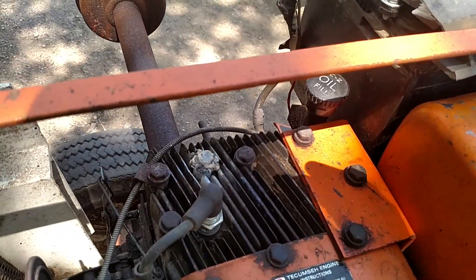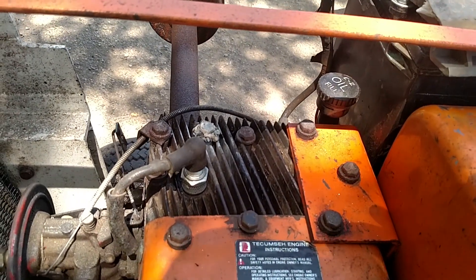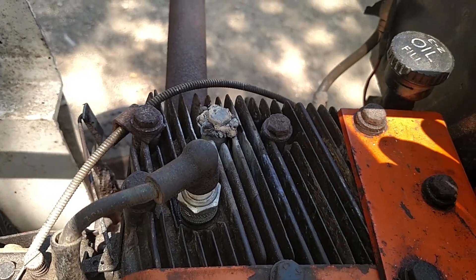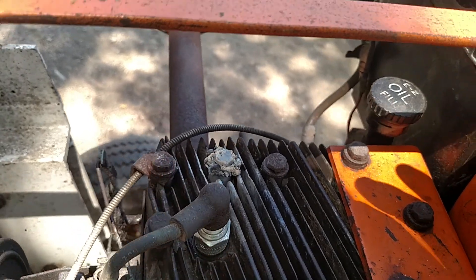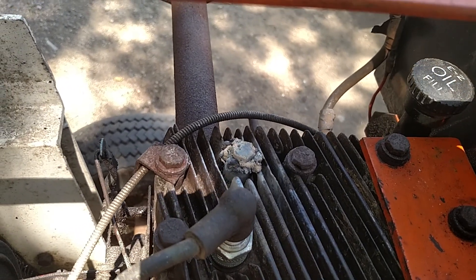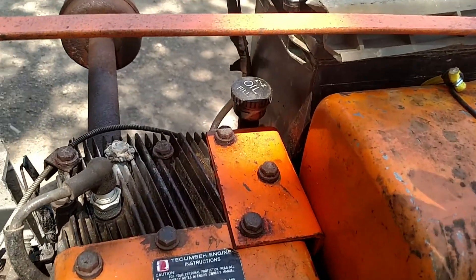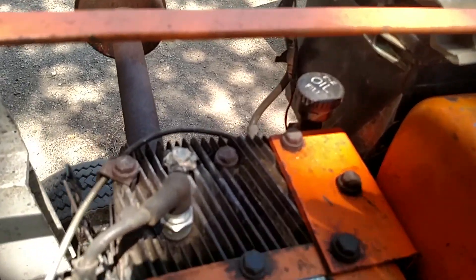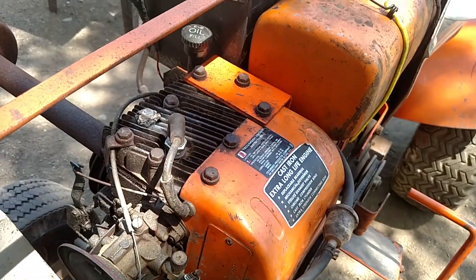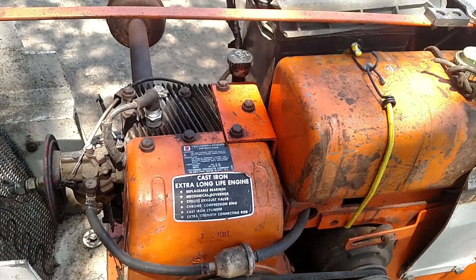Since the engine bolt was already broke, it only had a couple threads left in there. What I did was I threaded it in there — I think there was only like two threads, if that. I threaded it down in there and blew some weld on top of it, cause there's a washer on there. I welded the washer right to the bolt, and then I welded the washer to the engine. I don't know how long that'll last, but it'll work for now.